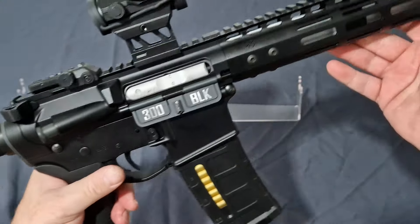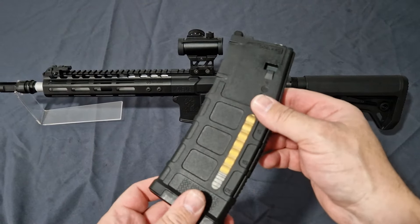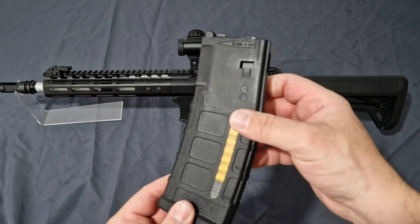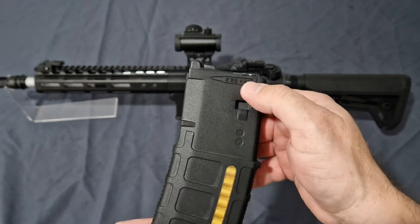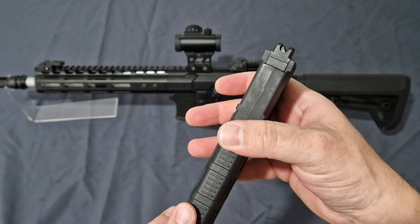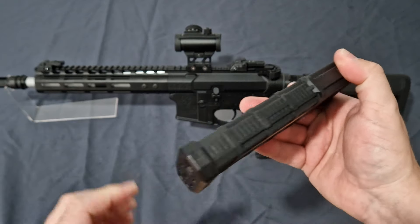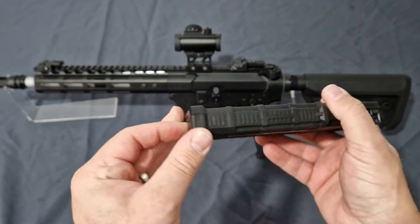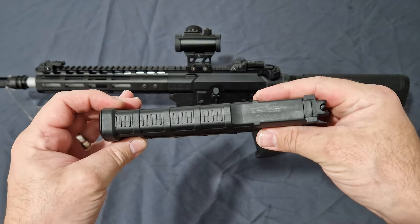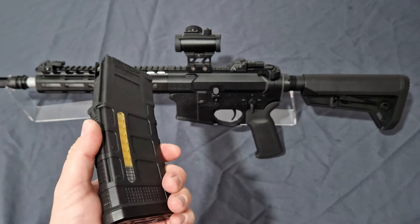Overall, an absolutely outstanding piece of kit. The magazine that comes with it is a 30-round magazine — perfectly fine, comes with 5.56 markings on the top even though it's a 6mm BB. You get the nice full part up at the top so it's hidden out of the way and you don't accidentally bang it when you drop it. But other than that, this is a really good magazine and generally does a good job.